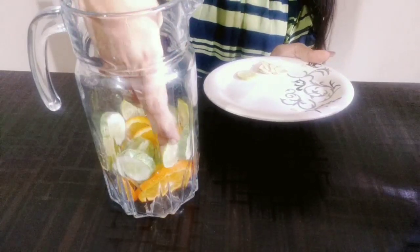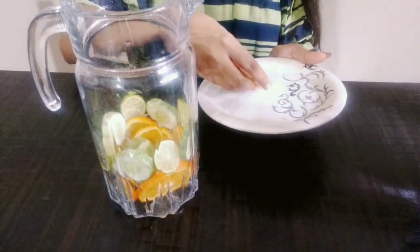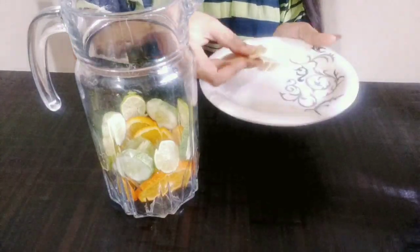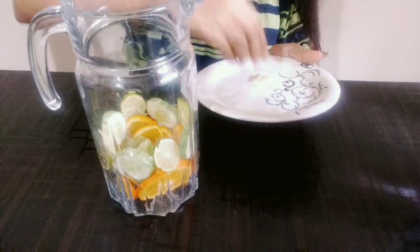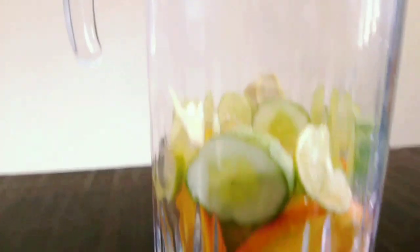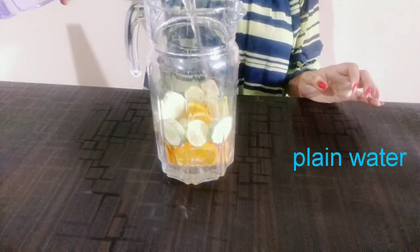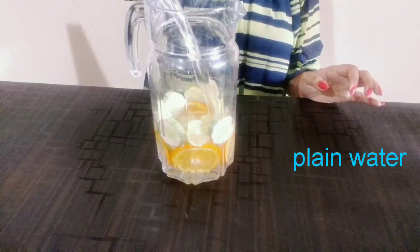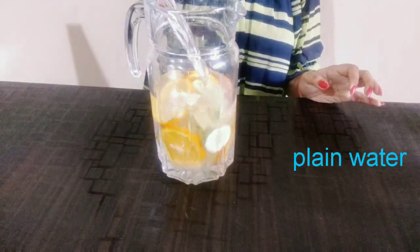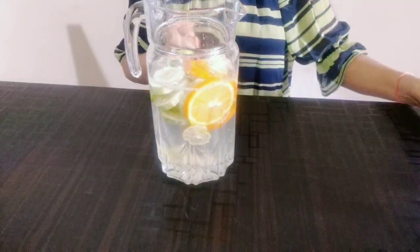Then let's talk about lemon. There are antiviral properties in lemon, and it is very good for weight loss. Lemon juice is a digestive aid and liver cleanser. Then let's talk about ginger — ginger can add zest to your detox water. After adding all the ingredients, you add plain water and put it in the fridge for 1-2 hours so that all the ingredients will be infused in the water.